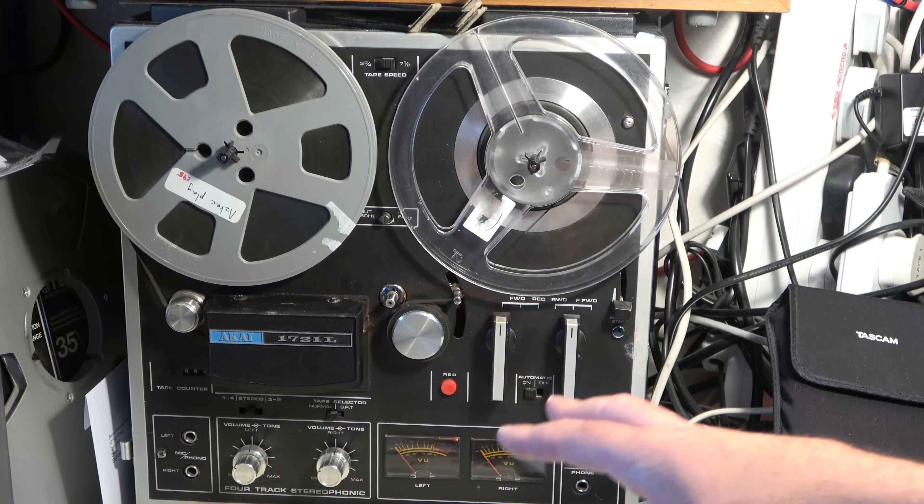I hope you've enjoyed having a look at these tape recorders. Please do remember to like, share, and especially subscribe, and I'll do a lot more content on audio and video technology in future. Bye for now.